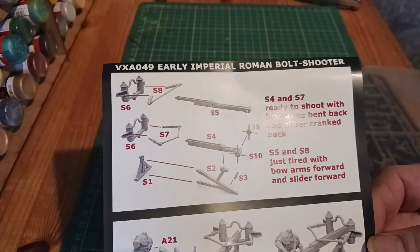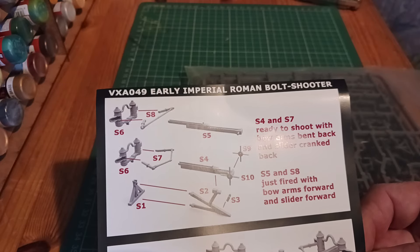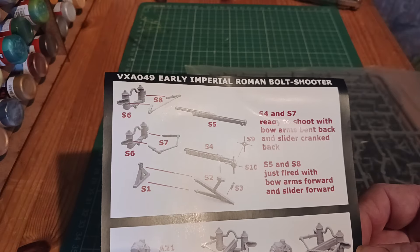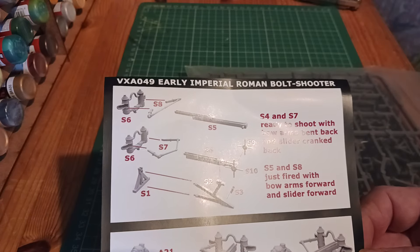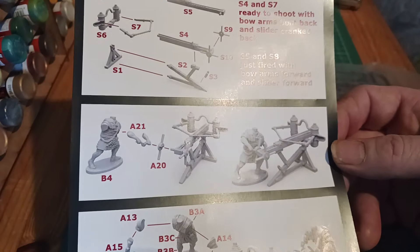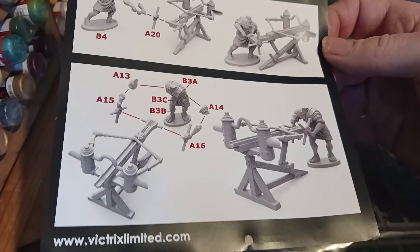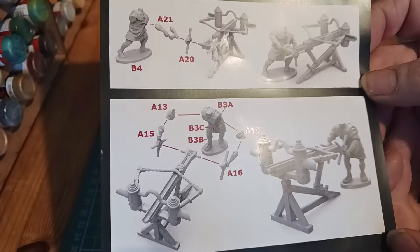The instructions show putting the shooter together. You've got the S4 and S7 parts to show it's ready to shoot — pulled back — and S5 and S8 which is just fired. Those are the two different versions you can do. There's a crew member cranking the handle from the side, and you can also have the crew member cranking both handles from the back.